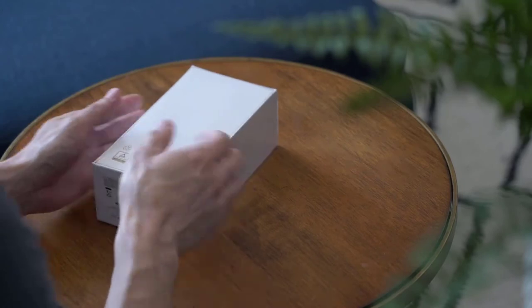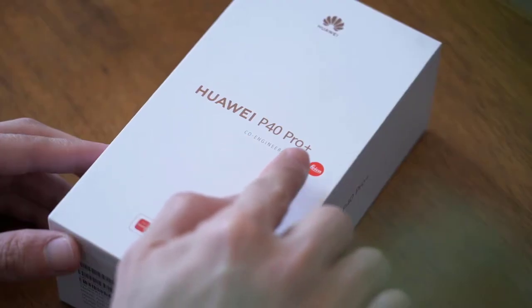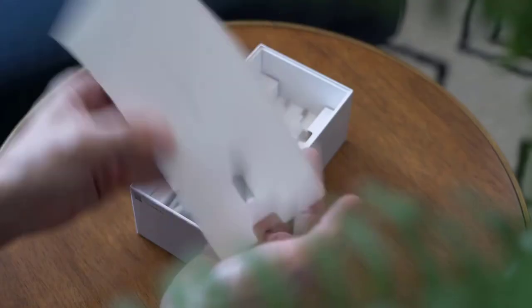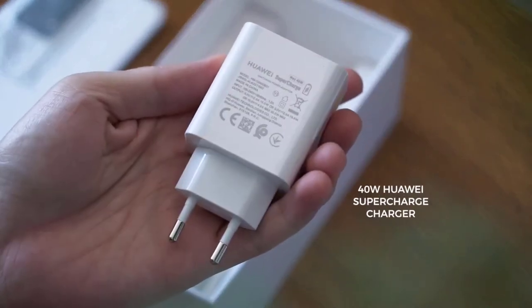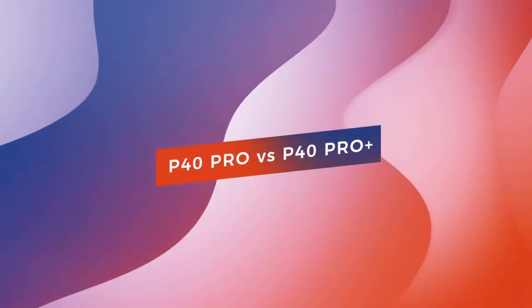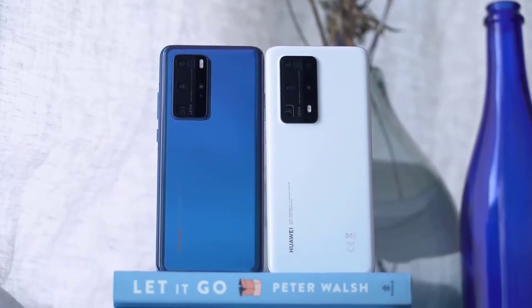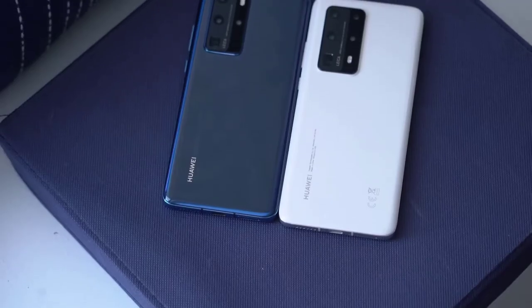From this angle, the P40 Pro and Pro Plus look very similar, like the S20 Plus and its big brother the S20 Ultra — in fact, the S20 Ultra case fits the P40 Pro Plus. The Pro Plus, however, is thicker and heavier, and its camera module is larger given its much more complex camera system. The biggest physical difference between the two is the build material: the P40 Pro Plus is made of ceramic instead of glass, a material that shouldn't scratch as easily. It's available in black or white.